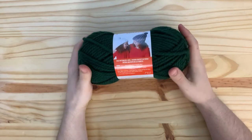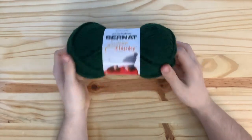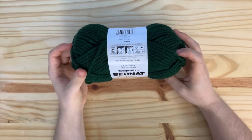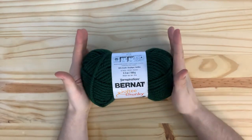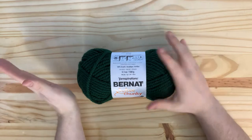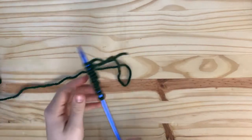The first thing is: I'm using Bernat Softee Chunky in dark green, which is a size six yarn for this entire project. The entire cardigan took me 11 skeins — each one is 100 grams — so you'll need 11 of these to knit everything including the body, the arms, the ribbing, the collar, and everything else. To show you the stitches, the entire cardigan is made out of the B-stitch.